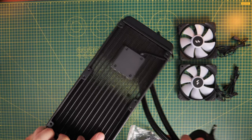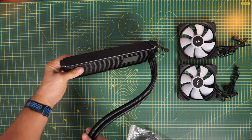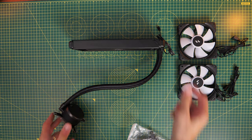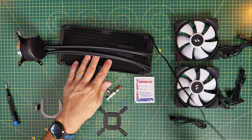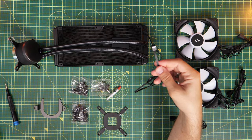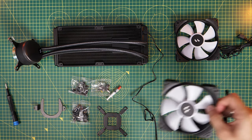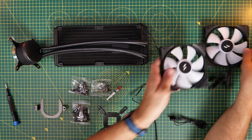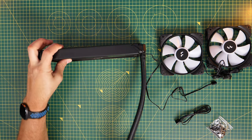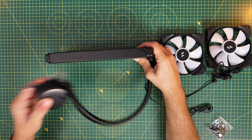This is an all-in-one cooler which has the pump in the radiator rather than in the block that goes over the CPU — you can see the cable coming out. There's also a lot included: pre-applied thermal paste plus an extra tube, and RGB fans. You might question why you want RGB fans in a mesh case where you can't easily see inside, but as I said you can actually see through the mesh so it's not too much of a problem.